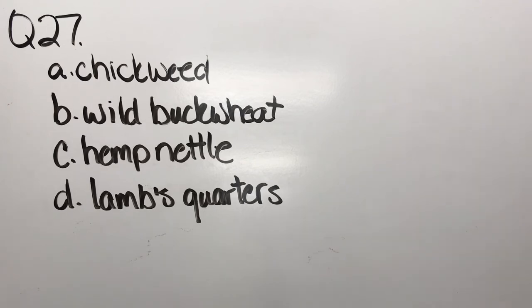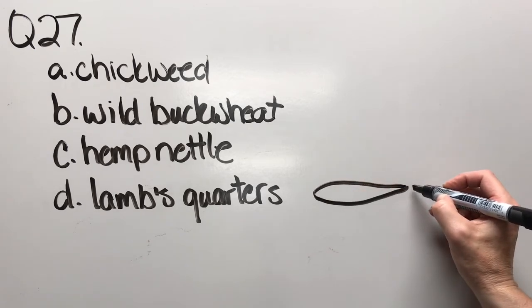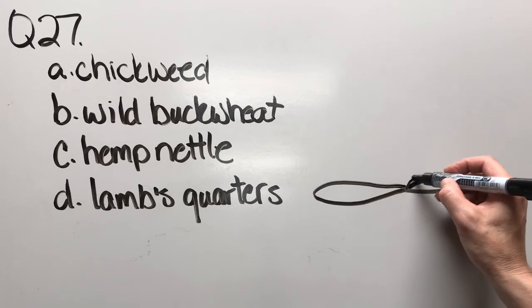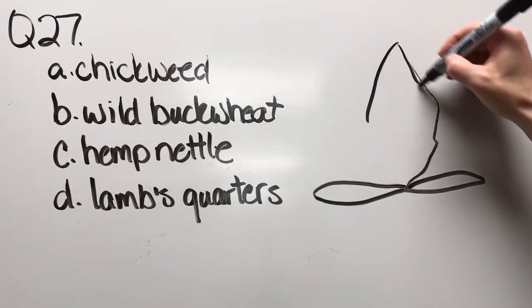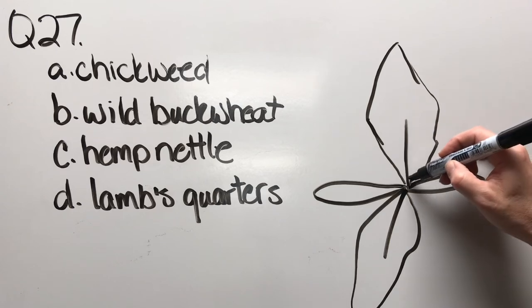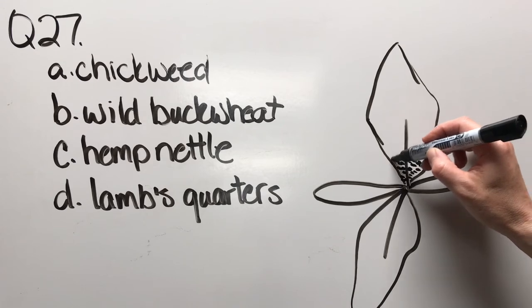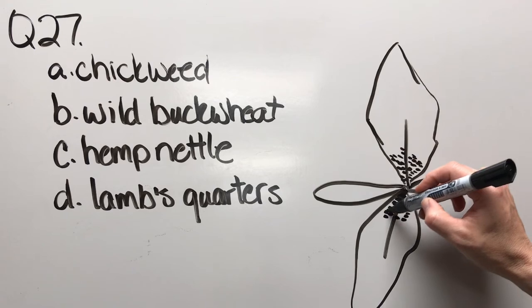Question twenty-seven: chickweed, wild buckwheat, hemp nettle, or lambs quarters. The cotyledon is a little more oval — sort of a broad type of leaf. And then there's this farinose or fairy-dust substance that seems to accumulate mainly there.